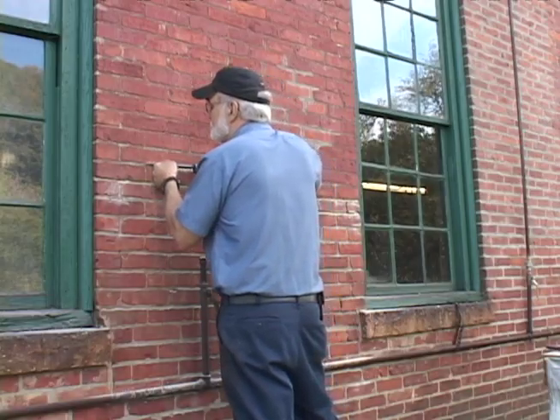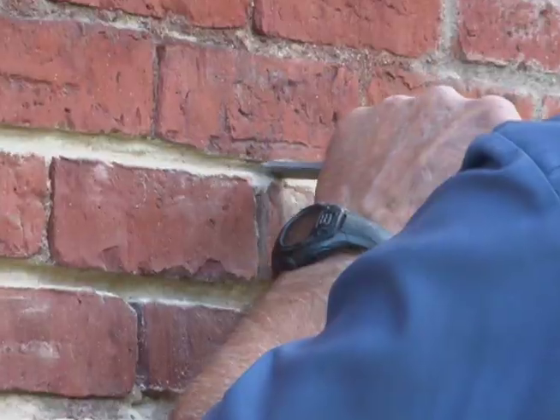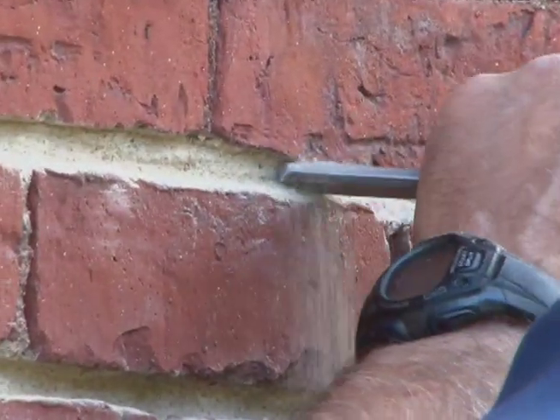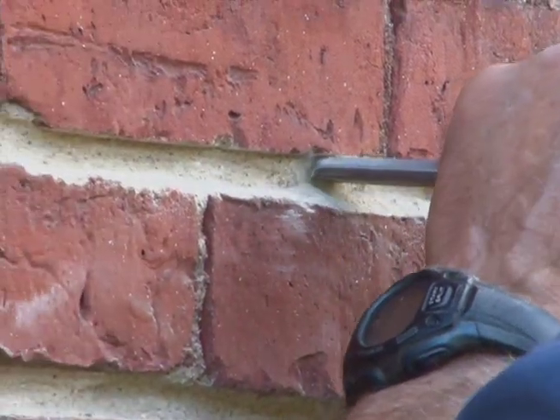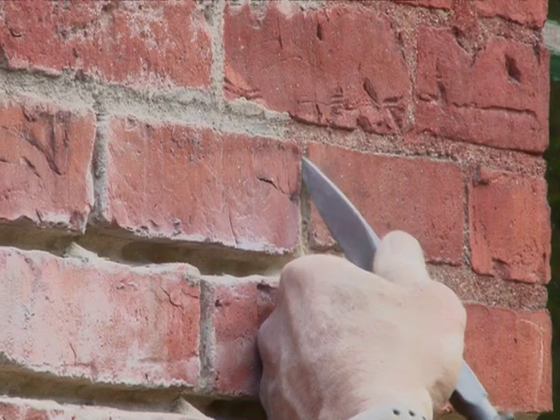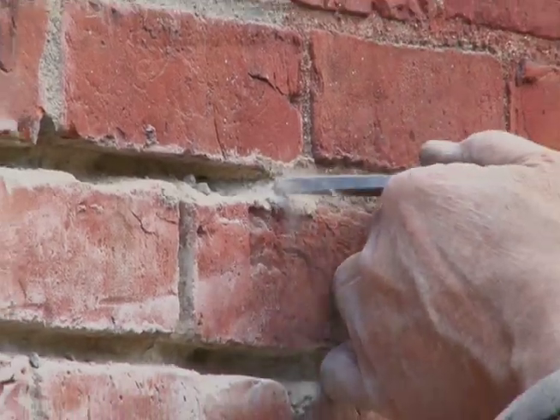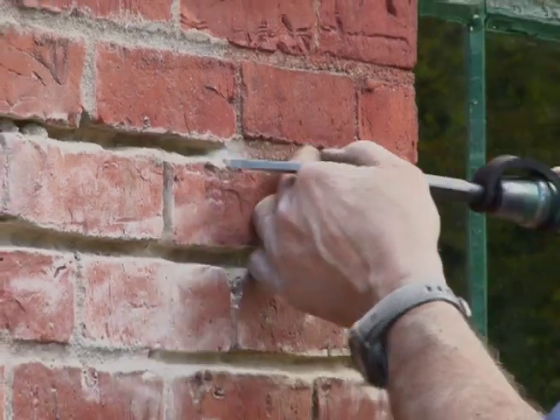Trow and Holden air hammers allow the operator to remove old mortar with the precision of hand tools but at a much faster speed. They were originally designed for very precise detail stone carving, so they offer a great deal of control even when removing harder mortar from soft brick.